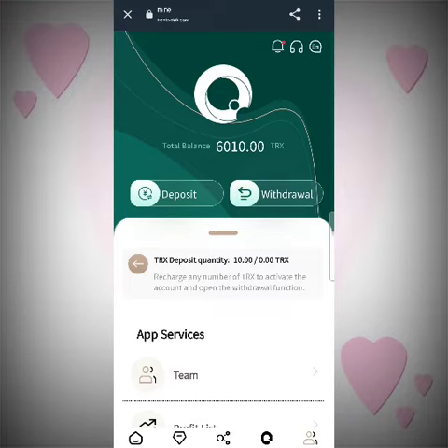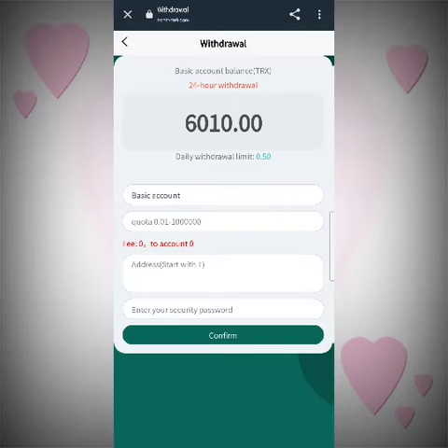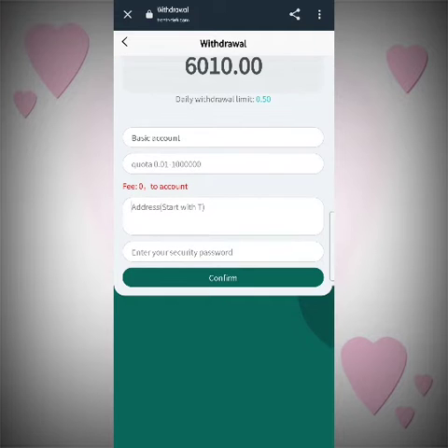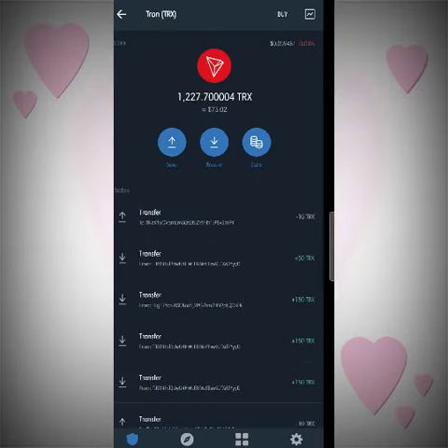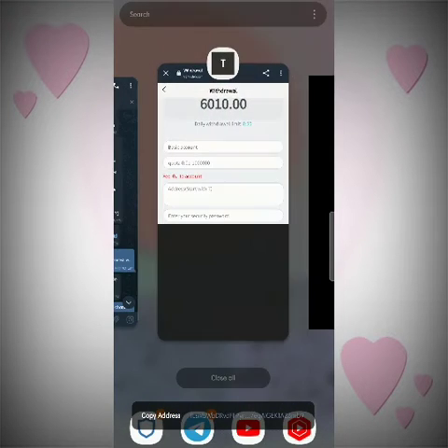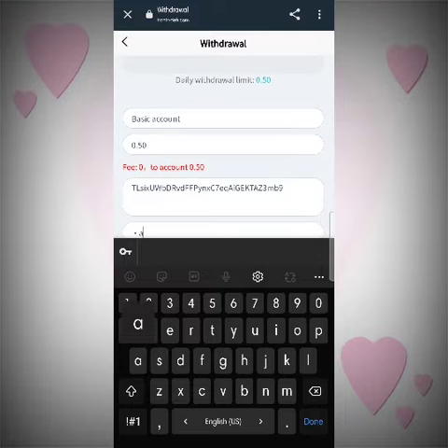The deposit process is really easy. Now I'll tell you about the withdrawal process — it's also really easy. Select the withdrawal section, select the basic account, enter the quota for how much you want to withdraw, paste your wallet address, and enter the security password. Don't forget the security password or else you won't be able to withdraw the money. Just copy the address, paste it there, and I will add 0.50 TRX and complete the security part.